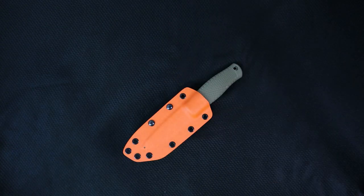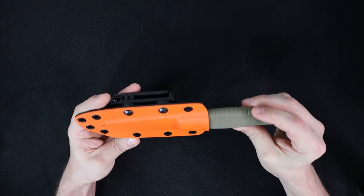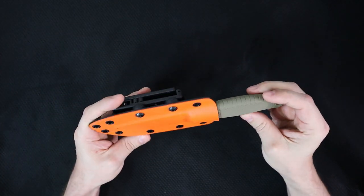Welcome back to Five Minute Knives, the show where I come up with something clever to say in the beginning of each episode. Today we're going to be talking about a Puko — the Benchmade Puko — spelled with two U's and two K's.